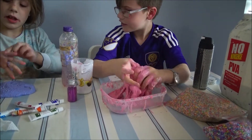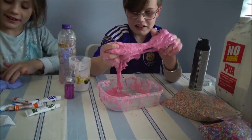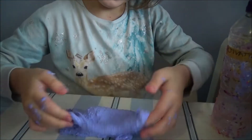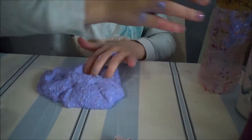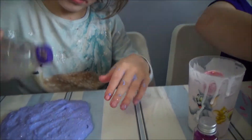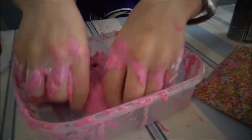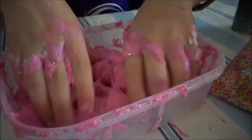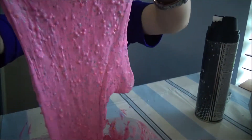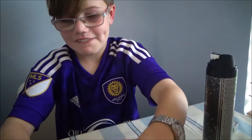Should I take mine out onto the table? Have you felt how nice this is? It's just too nice. Pretty sure mine's nicer. It's getting easier to poke, which is good. You should hear my pokes. Abby's pokes are better.